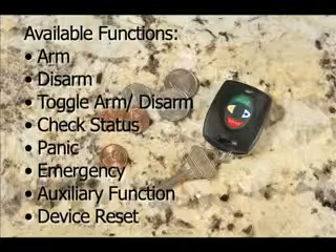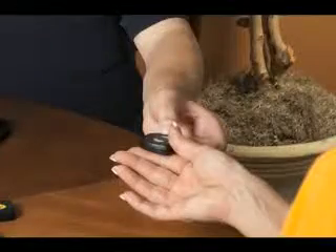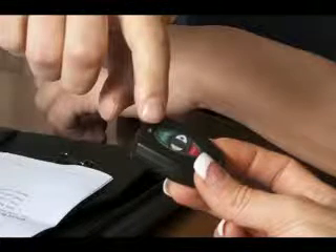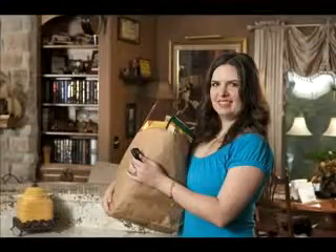Tell your system installer what functions you want available on your fob and he will quickly program your system to your preferences. You don't need to worry about remembering what each button does — your fob comes with labels indicating each function that you have chosen. Wireless key fobs are one more way that we make your security system simple, fast, and easy to operate.